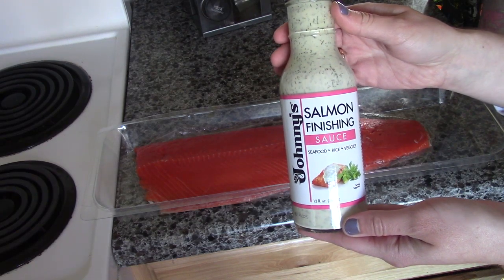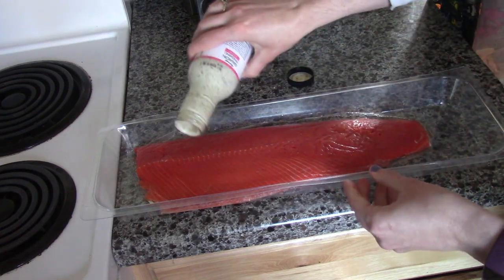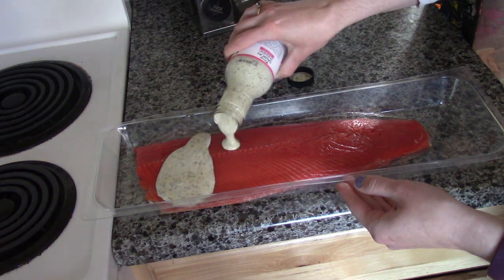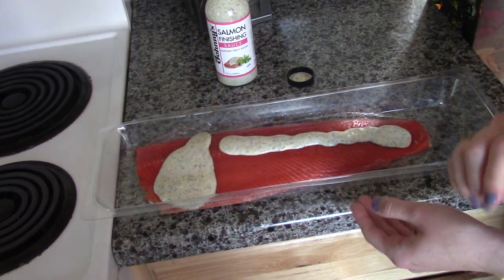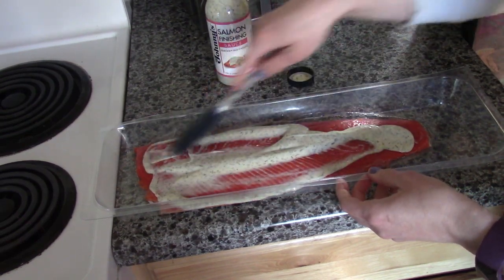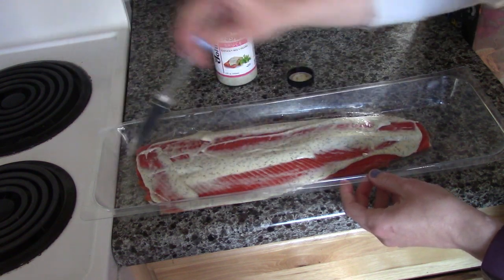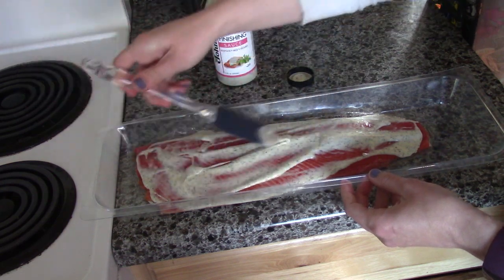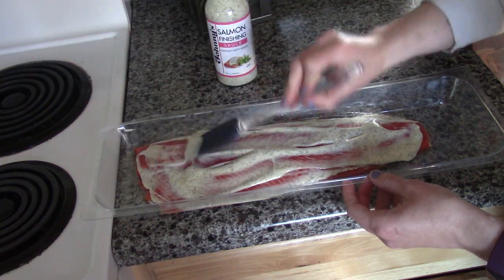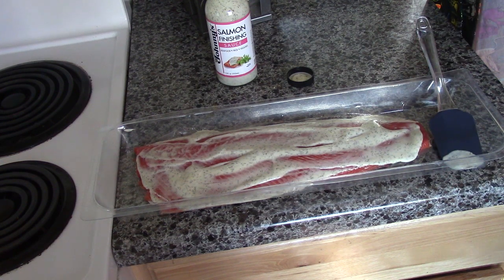We are going to take the finishing sauce and apply it to our fillet using a spatula. We're going to rub it into our fillet, making sure we have a nice thick coat, and simple as that it's ready for the grill.